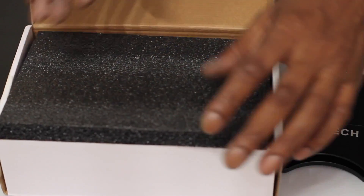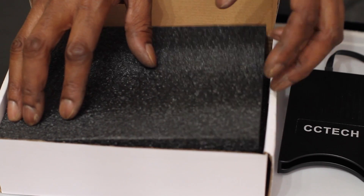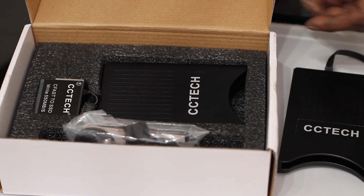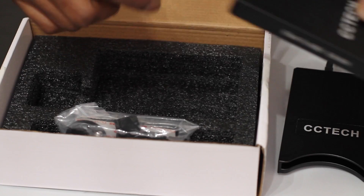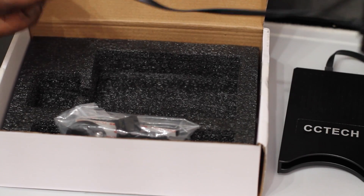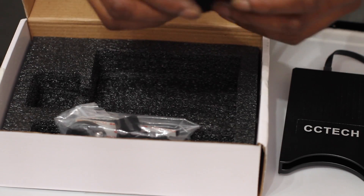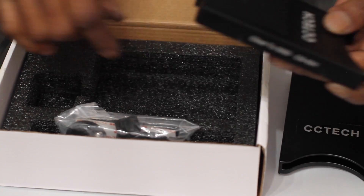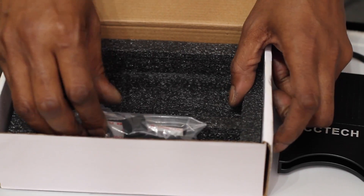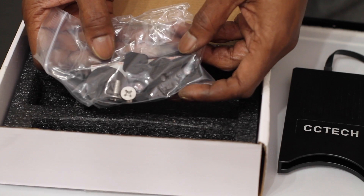As you'd expect, these sort of things always come very well padded. Here we have it. It has the thickest cable. The build quality is solid and it's all metal.